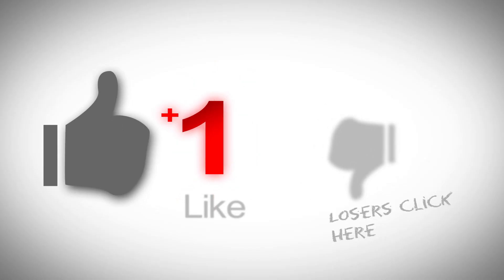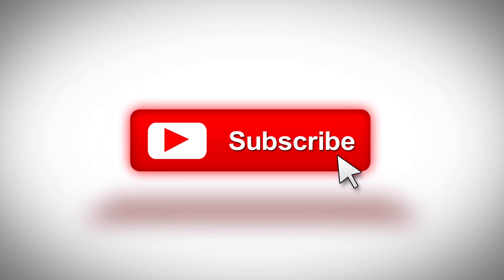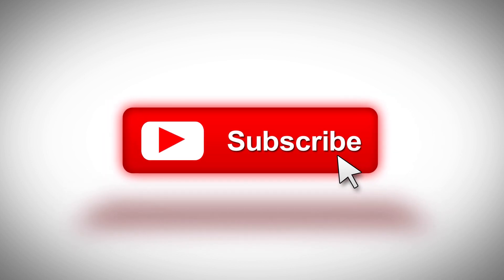That's it for today's video. If you liked it, please hit the like button and subscribe. You can also join the discussion by leaving a comment below. Thanks for watching.